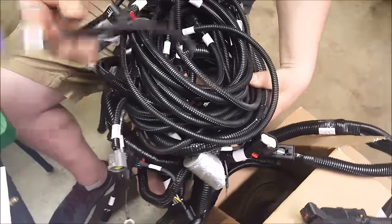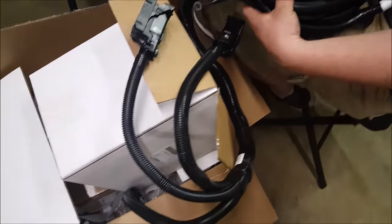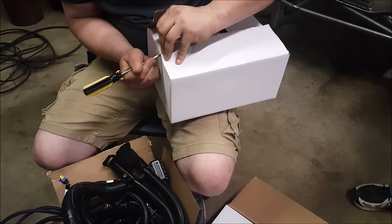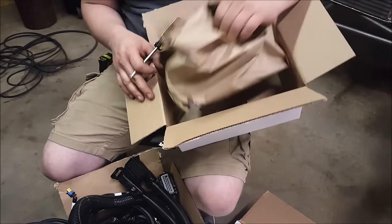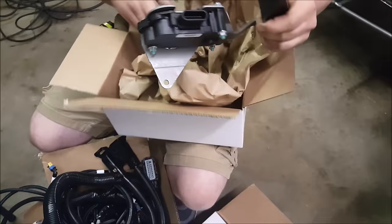We might have to take some of this stuff and trim it back to make it look clean. You know how they always give you a harness and it's long — they don't know what you're putting it in. You could put it in a '72 Delta or something. There are two ways to do this. The easier way is they sell a little arm that goes on there with a switch and it tells the system where it's at.